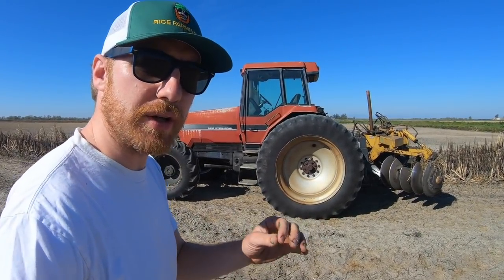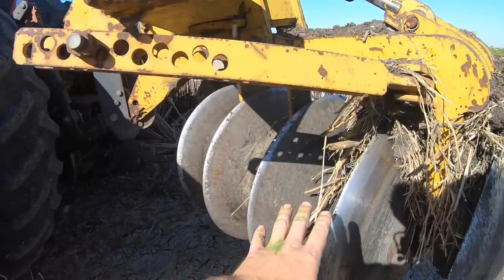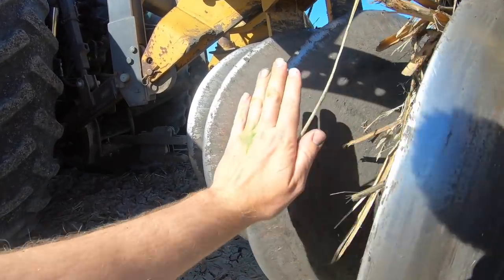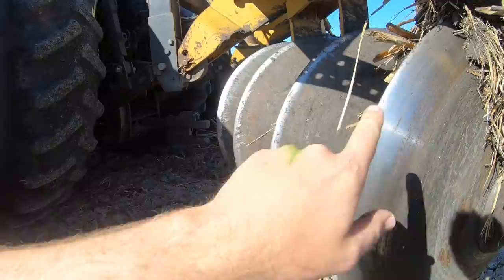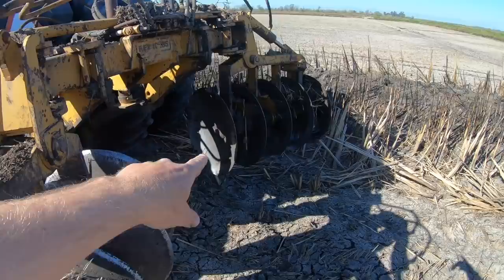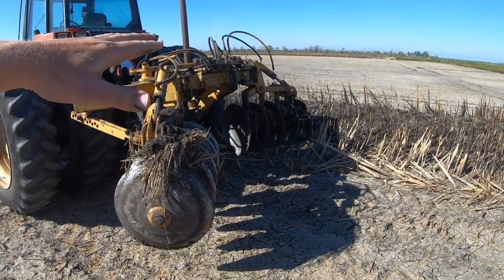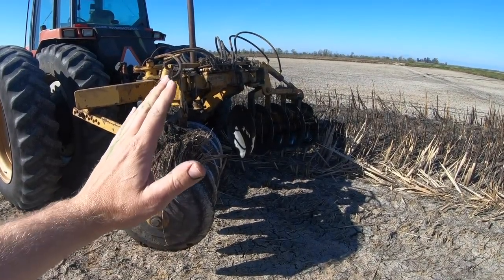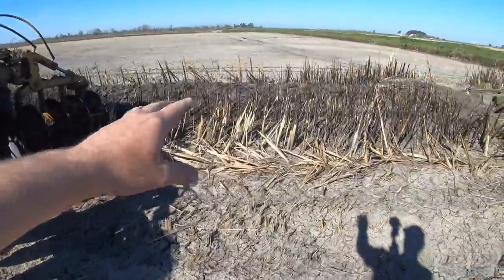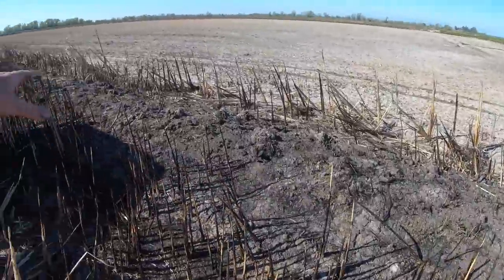Let's get a closer look at the ridger, which is hooked up to the Case 7240. As you can see, it's comprised of five disc blades on each side — one, two, three, four, five. These are going to be turning and tilling dirt. Coming over to the other side, there's the other five. Looking back behind the ridger, you can see when in action they drop into kind of an upside down V formation. I'm going to straddle the levee here with the tractor and just till up this entire levee.